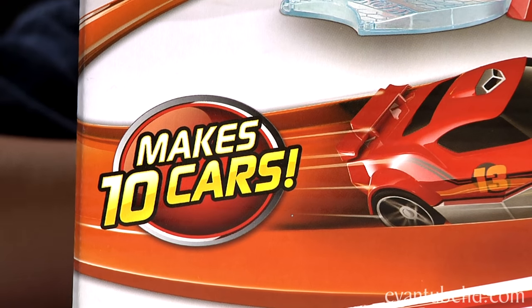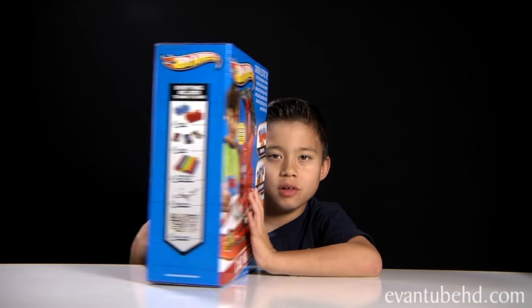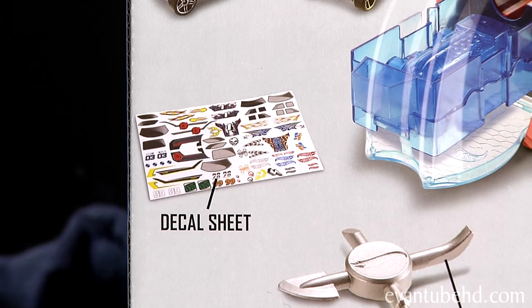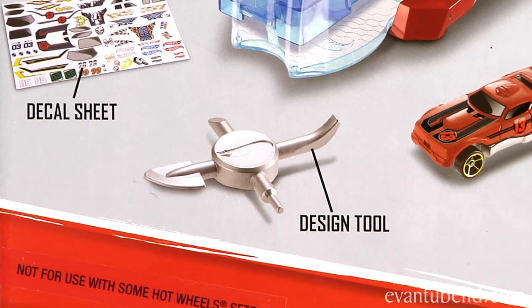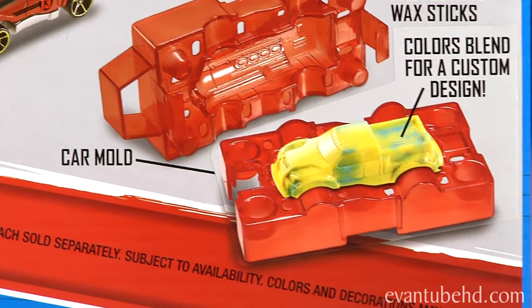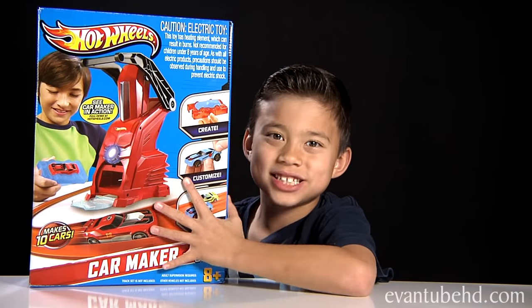And you can make 10 cars. Here's a look at the back of the box. I showed you the wax sticks it comes with, the three chassis, a decal sheet, a design tool, and car molds. You can blend the colors for a custom design.